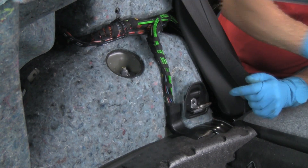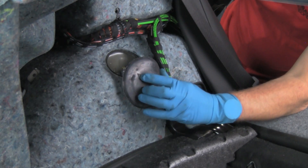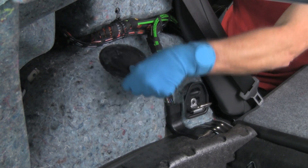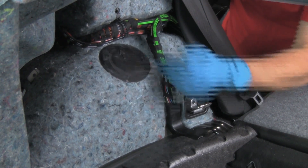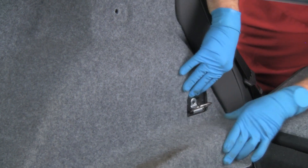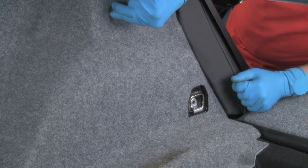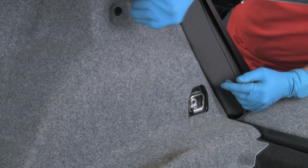There we are. Now we'll install the rubber cap — remember the arrow goes upward. We'll grab our trim panel, pull it back into place, and tuck it behind the seat trim. Now to finish the installation, we'll just finish these trim panel pieces, the rivet for example.